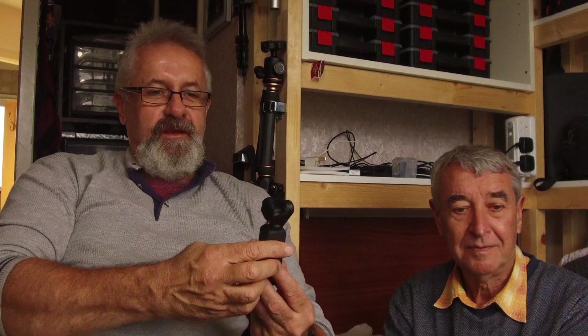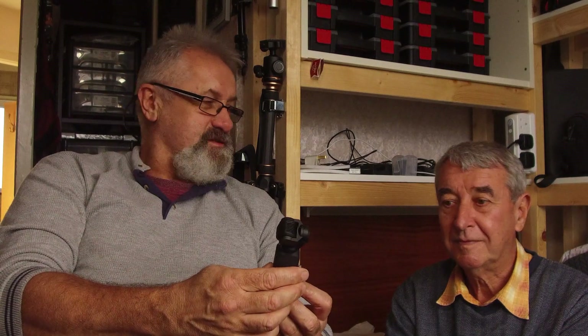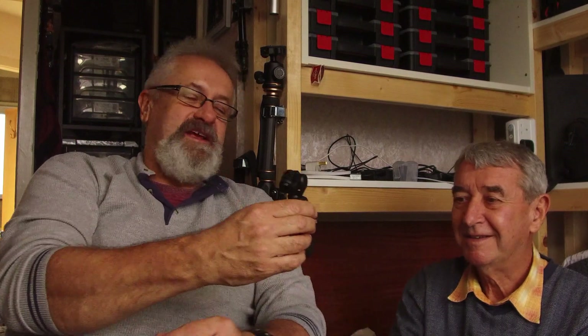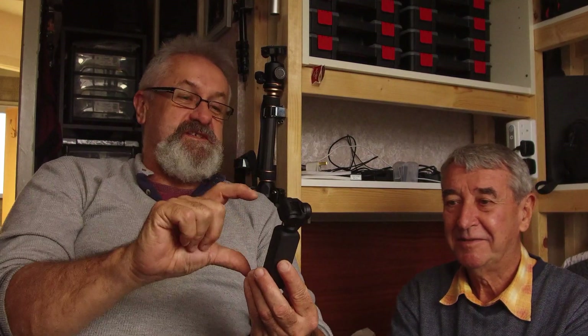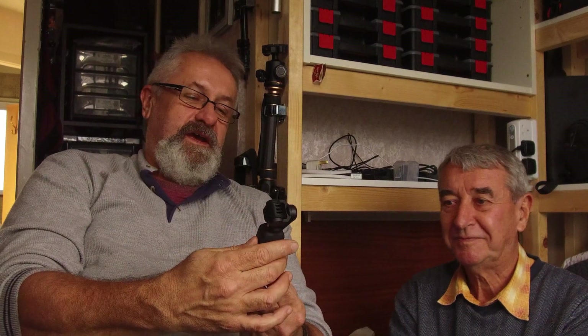Yes, we will definitely do that. And there it is — the Osmo Pocket. They say dynamite comes in small packages. Look at that, feel the weight of it. It's not heavy at all. But for its size there is a bit of weight — must be the battery.